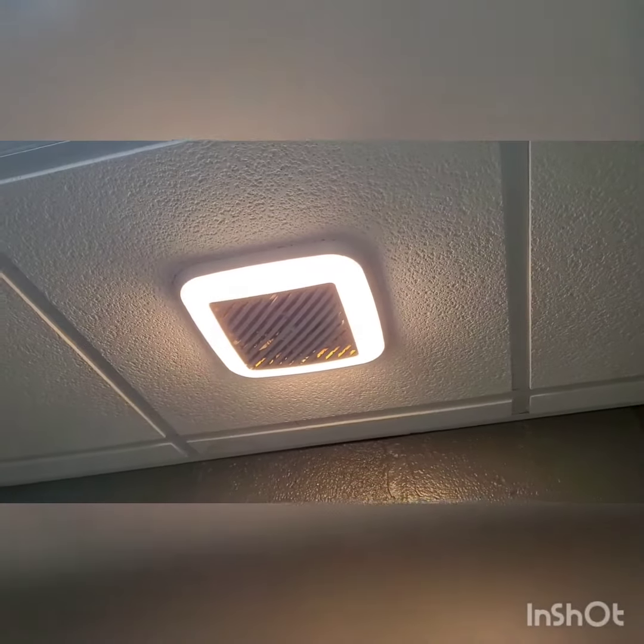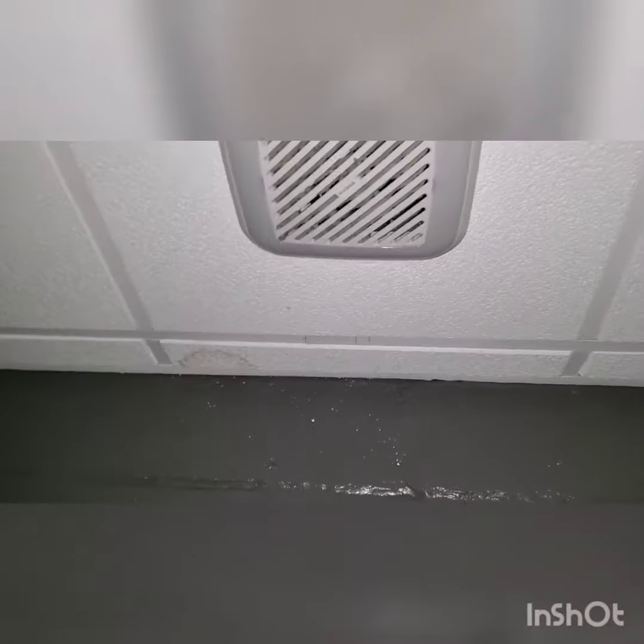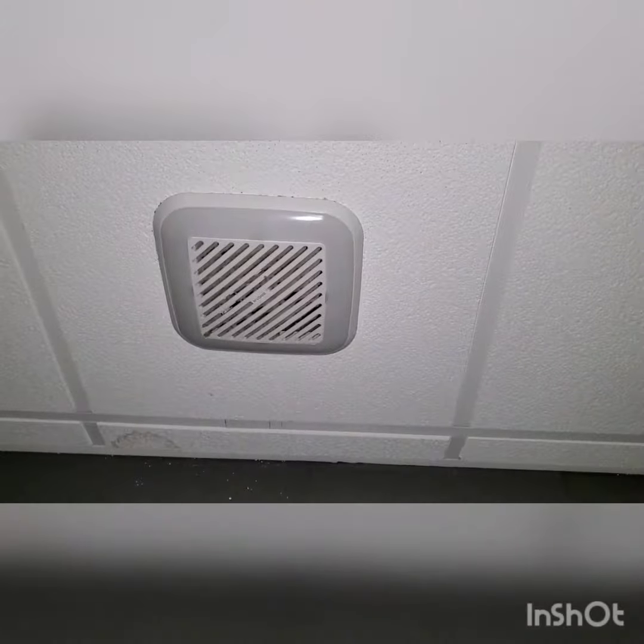I'm going to go ahead and turn it off here. It sounds as quiet as a basic fan, but it's not — it is the Invent fan with the squirrel cage blower. So let's turn it back on here and then we'll end the video.